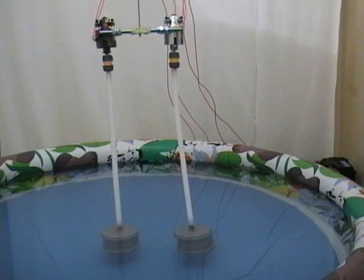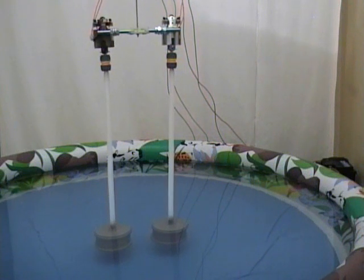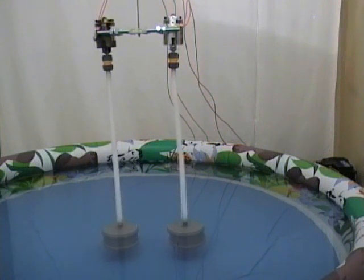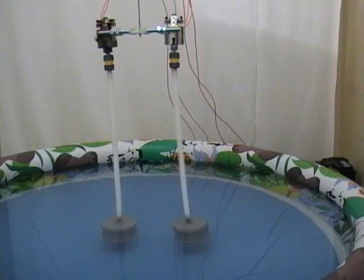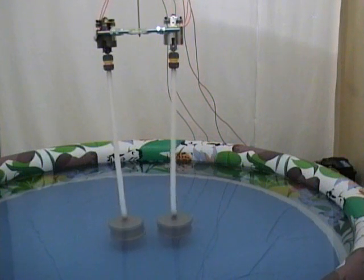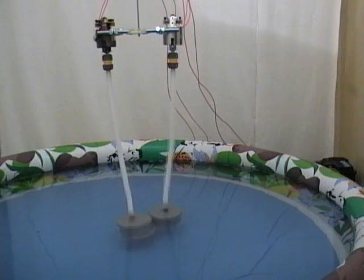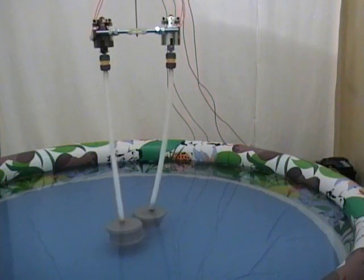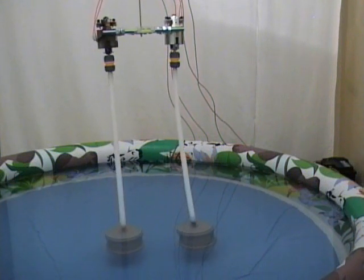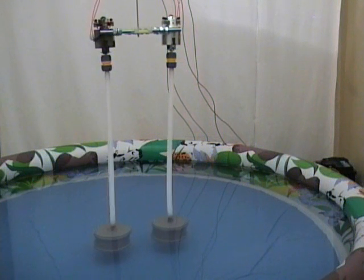We observe that the cylinders are coming back to their original positions. We observe that they attract each other again and stick to each other. We conclude that cylinders rotating in opposite directions, submerged in water, attract each other.